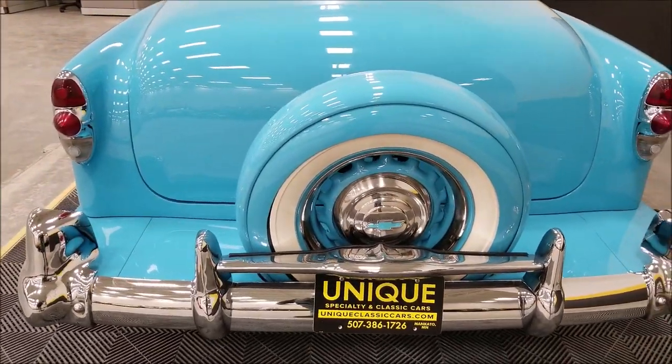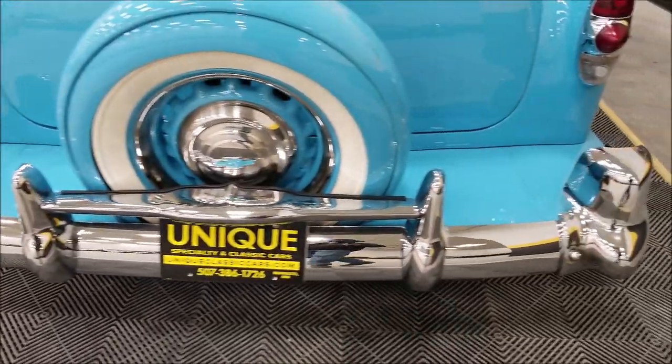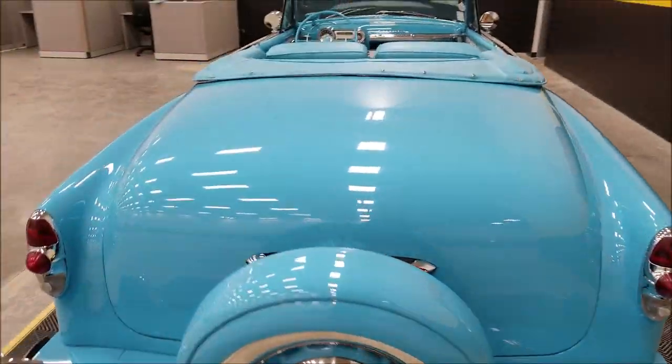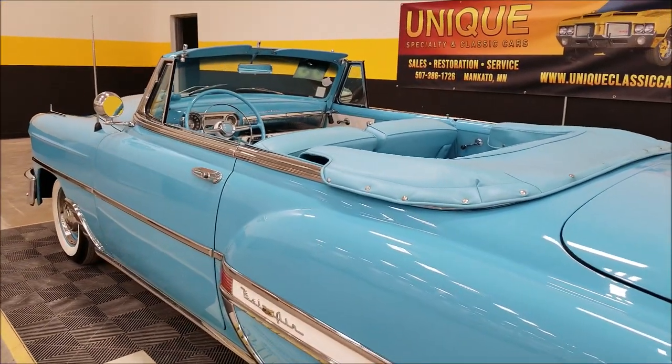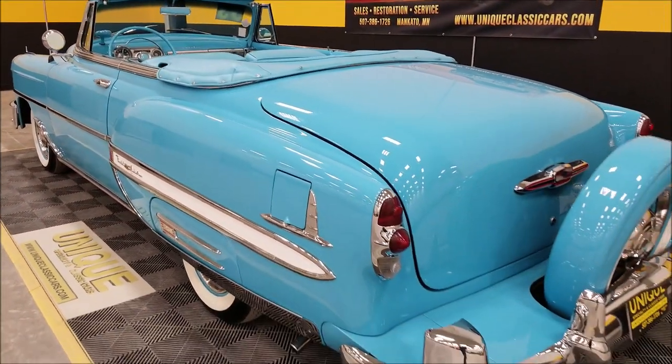There's a continental kit with a whole other matching wheel, plus more bumper guards. Just how cool is that! We do consider trades, financing is available, and we can assist you in getting this car shipped to where you're located.